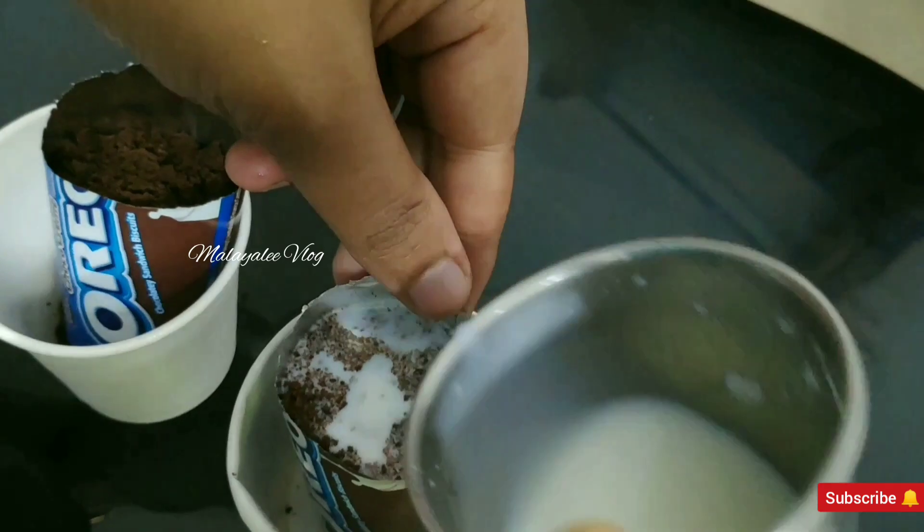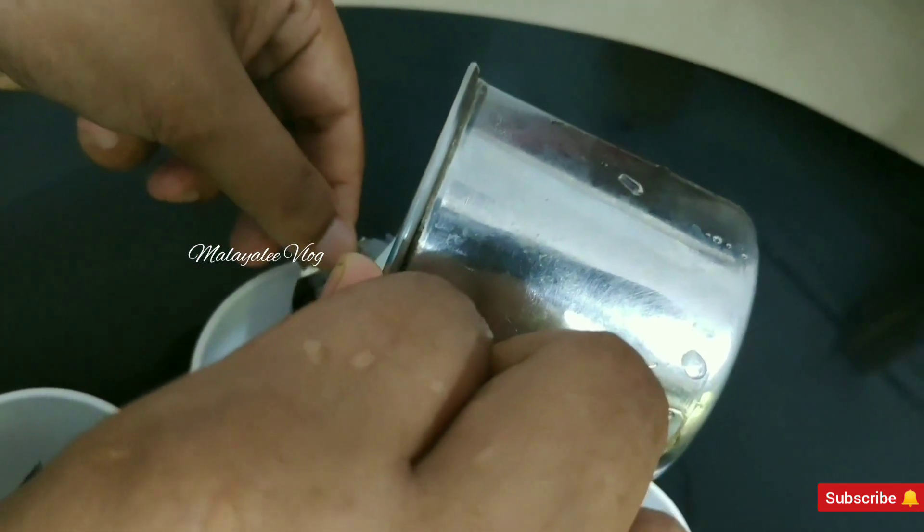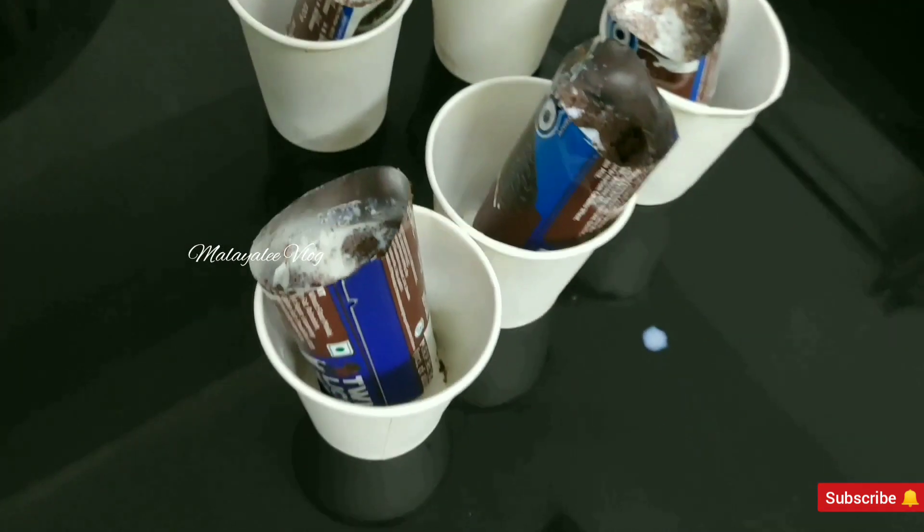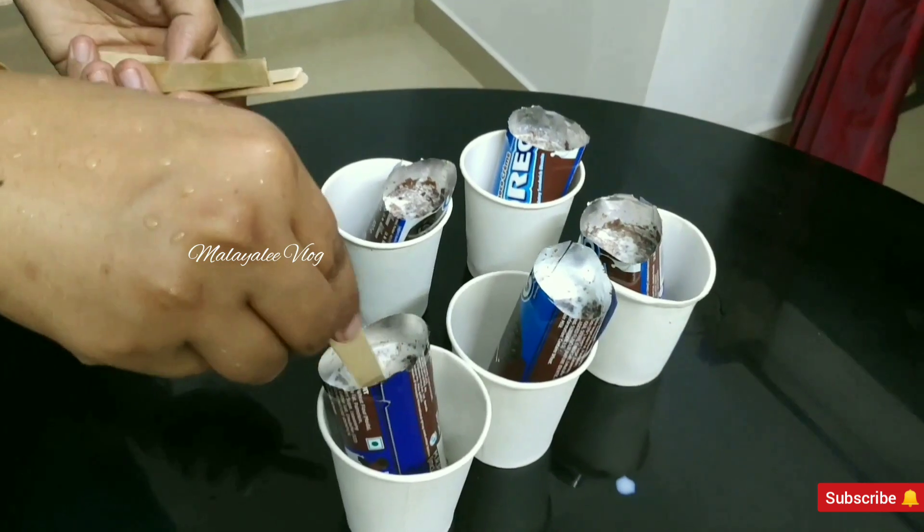On a plate, you need a sugar. And that is the one that you need to put in the water. This is our ice cream.